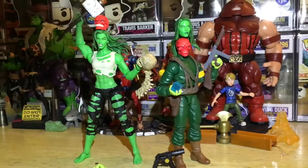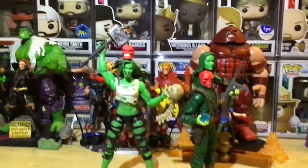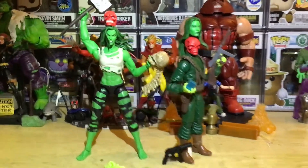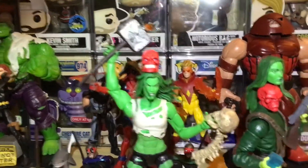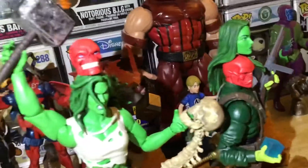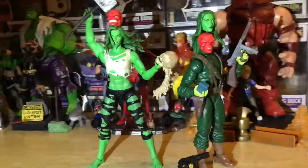This is the Wanzer review for She-Hulk and Red Skull. Not the greatest review because I'm not gonna be able to touch them — I'm holding a flashlight. But it's all good, no worries. Figures are amazing. I definitely recommend that head sculpt over that head sculpt, talking about Red Skull. I do like both heads for both figures. I did get the Thanos skull as well — put that on my Instagram, looks pretty cool together.